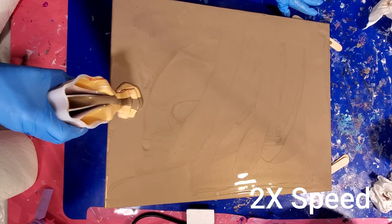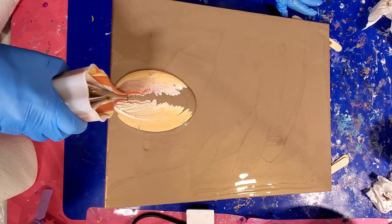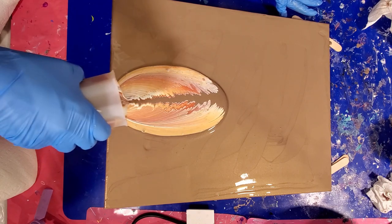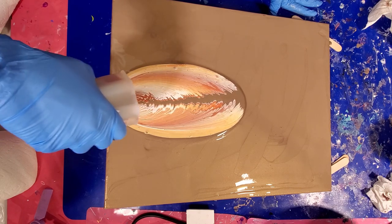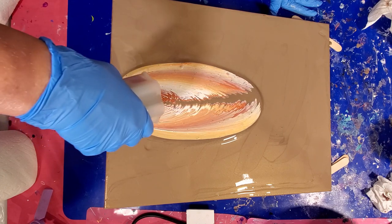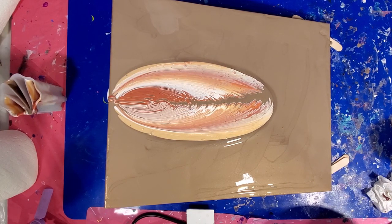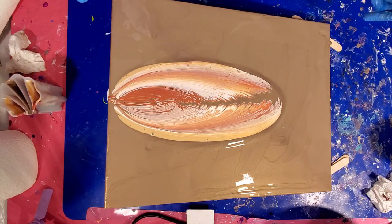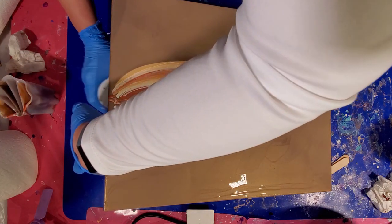Alright, here we go. Now, you want to keep track because you want to make sure that you don't let it go too far down. I'm just going to let it sit and go down a little bit more and let it stretch. For this type of pour, you're tilting side to side and front to back — you're not tilting corner to corner. Oh, look at that. Okay, I'm happy so far. We'll put that back down.